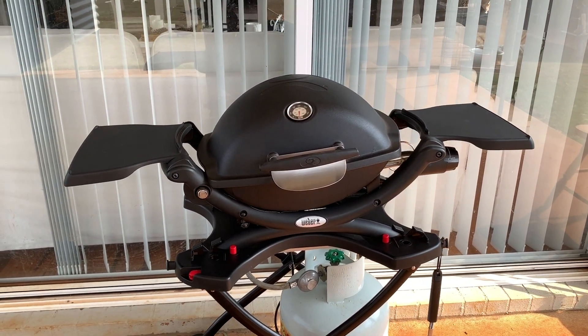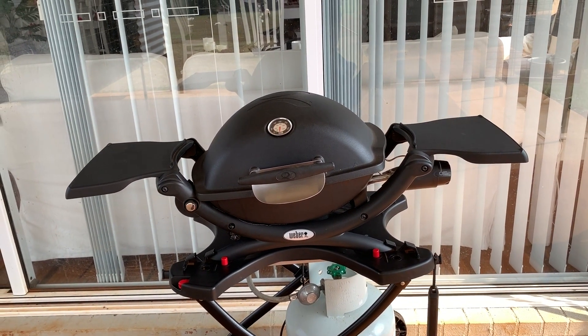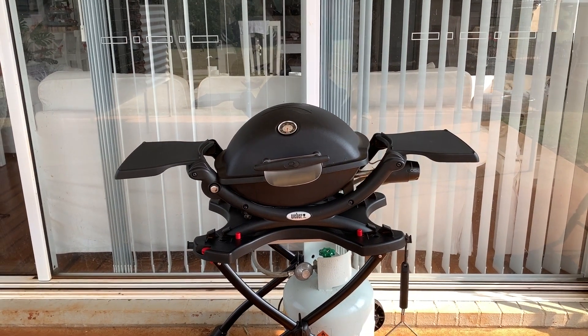I guess I'm going to still keep using it if they replace it under warranty. I'm not sure which way I'm going to go if I do not get a warranty replacement, so we'll see how that all goes.